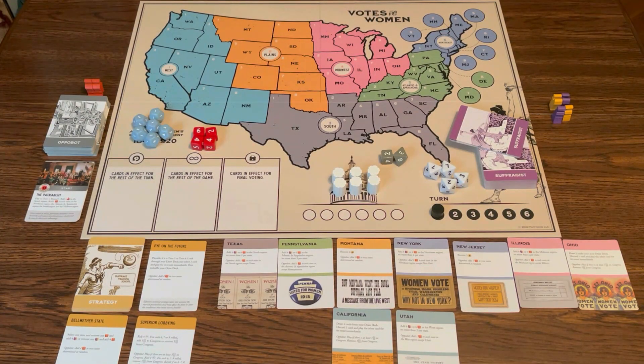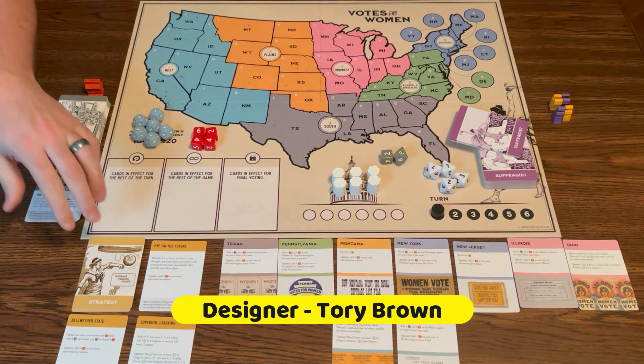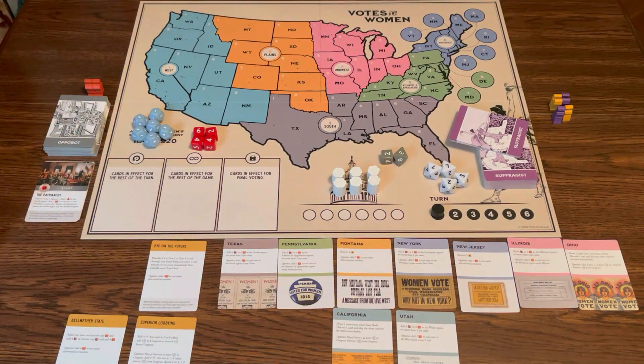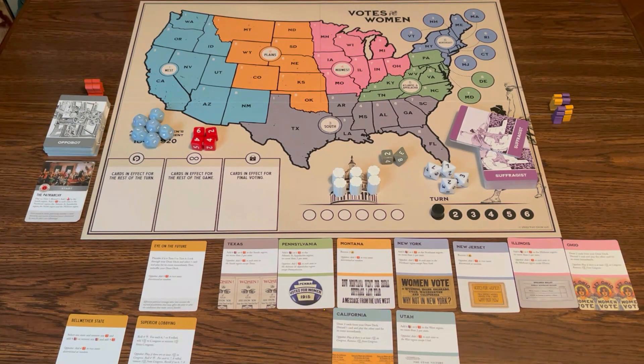Here's a game of Votes for Women, all set up for a solo game. In a solo game, you're going to set it up basically just like a two-player game, except you're going to be using a different deck for the opposition side.